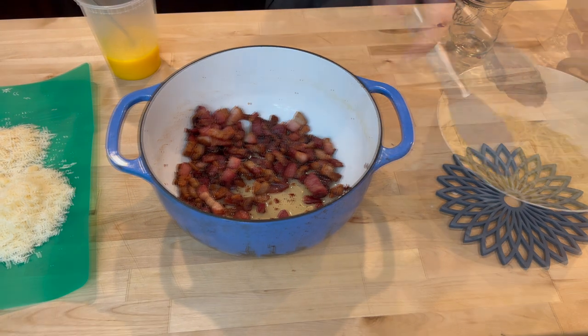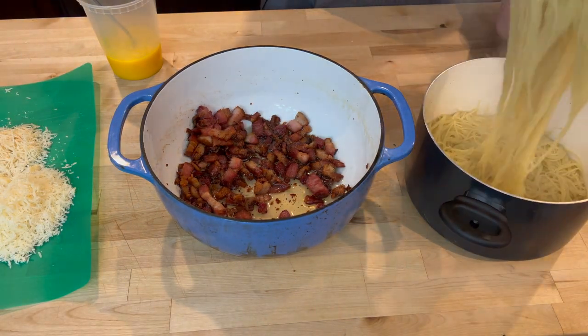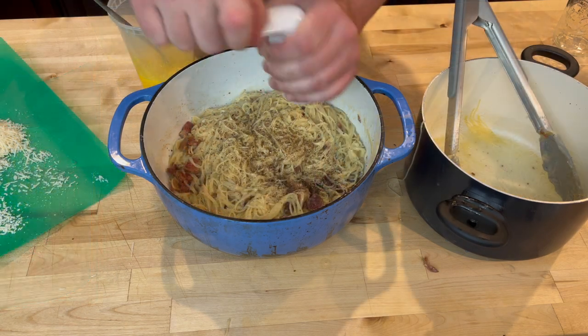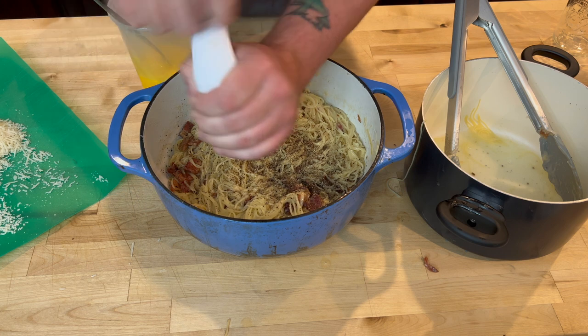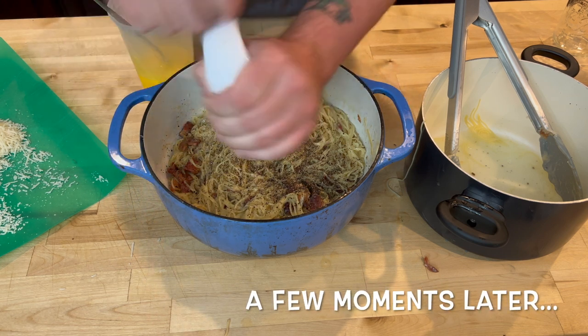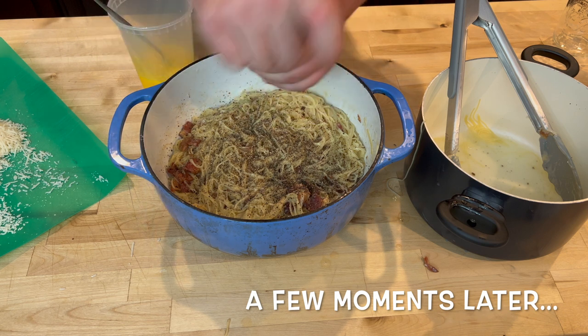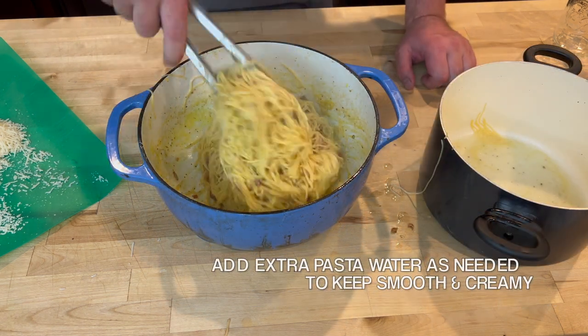Noodles are done. So we're just going to go ahead. I don't mind if the water comes over with it right now. This turned out perfect.